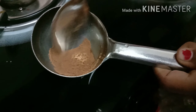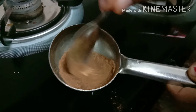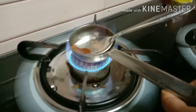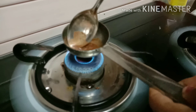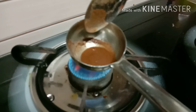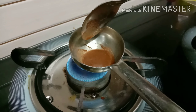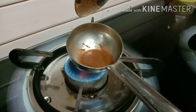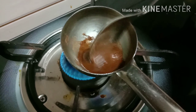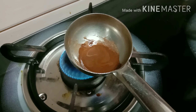When you make it, you can use 2 to 3 pieces. Add it to the pan and cook. After cooking, make it in the pan.